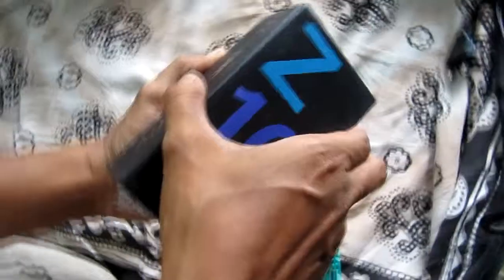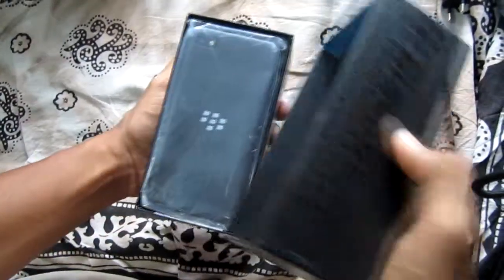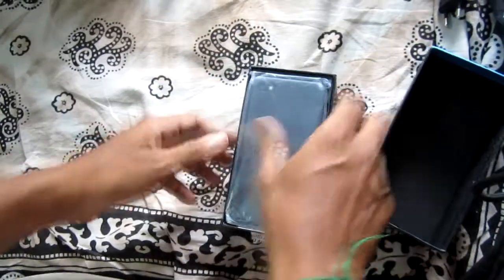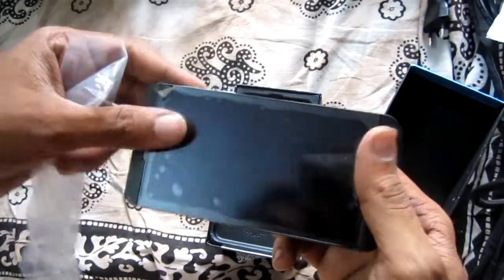The BlackBerry Z10 uses the new BlackBerry 10 mobile operating system based on QNX. QNX was one of the first commercially successful microkernel operating systems and is used in a variety of devices, including cars and mobile phones.